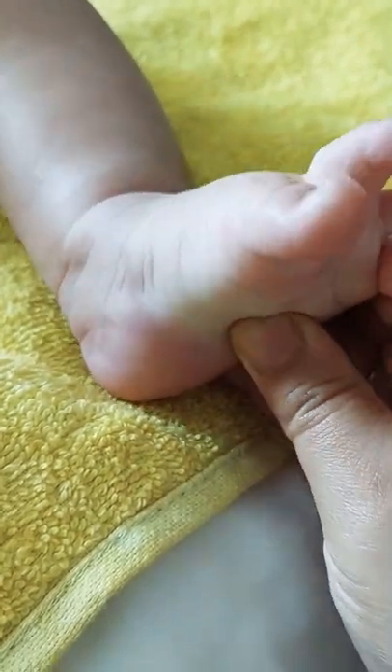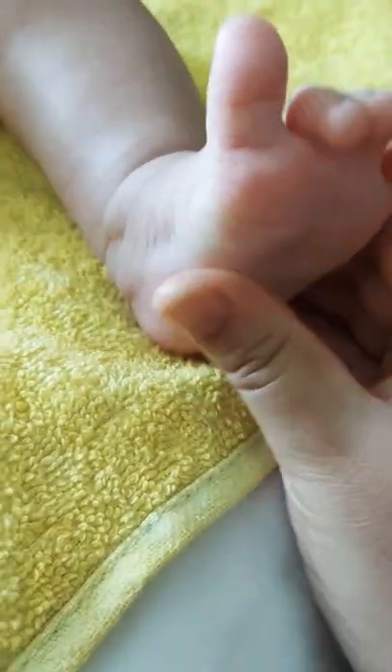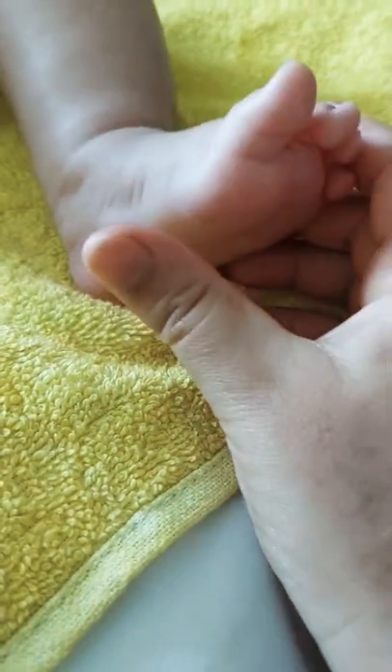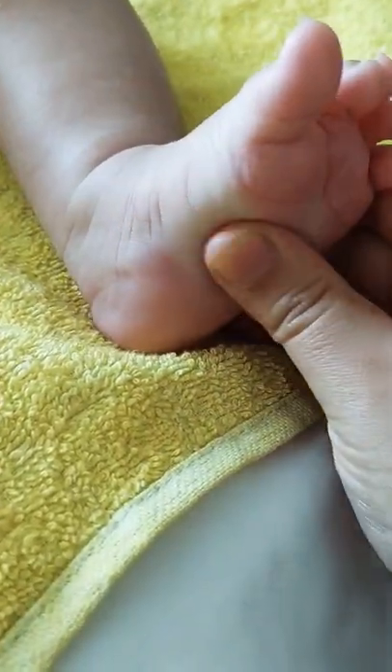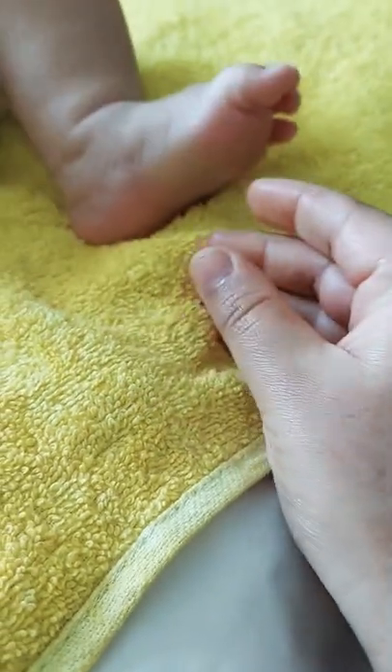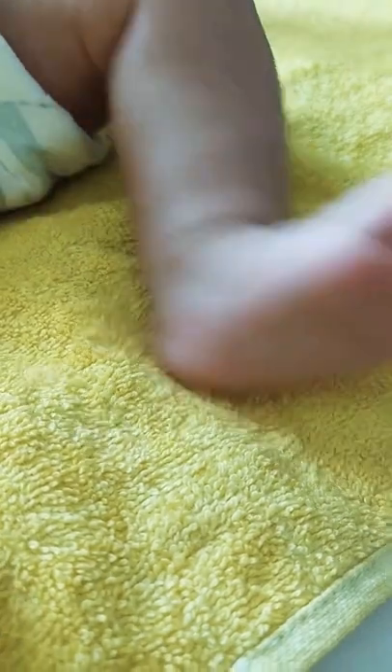Just massage the feet 1, 2, 3, 4, 5, 6, 7, 8, 9, and 10. You can repeat these strokes 10 times on each foot and you can do the process 3-4 times a day.